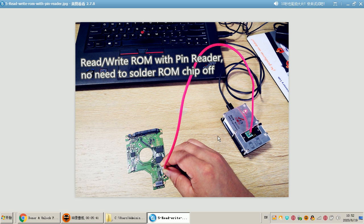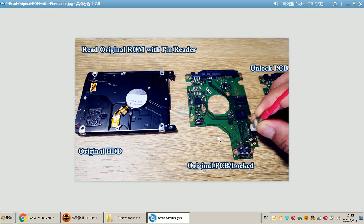If users have this ROM chip pin reader, they will undoubtedly get a higher success rate to unlock the hard drives and access the firmware area. With this pin reader, users can read and write ROM without soldering the ROM chip off. Now let's check this — this is the original hard drive and this is the original PCB.